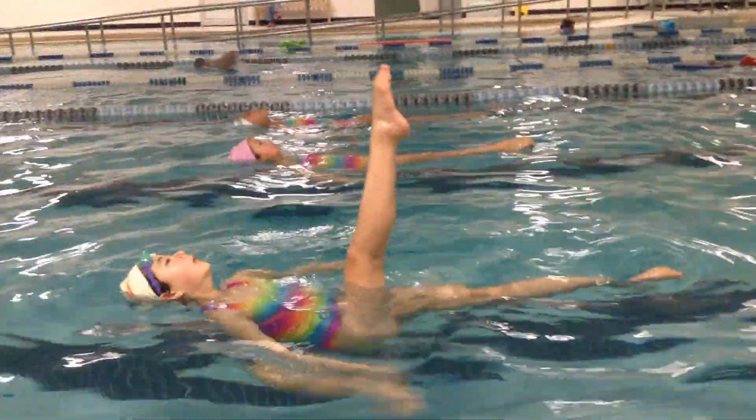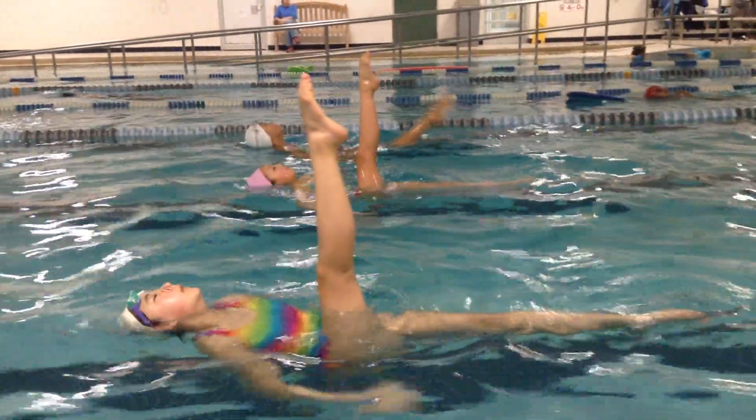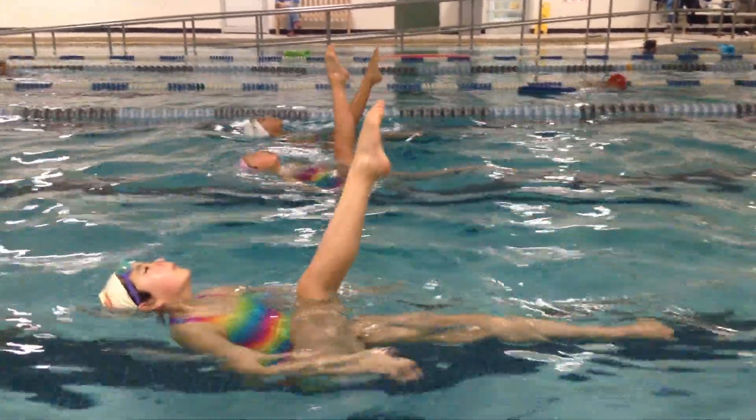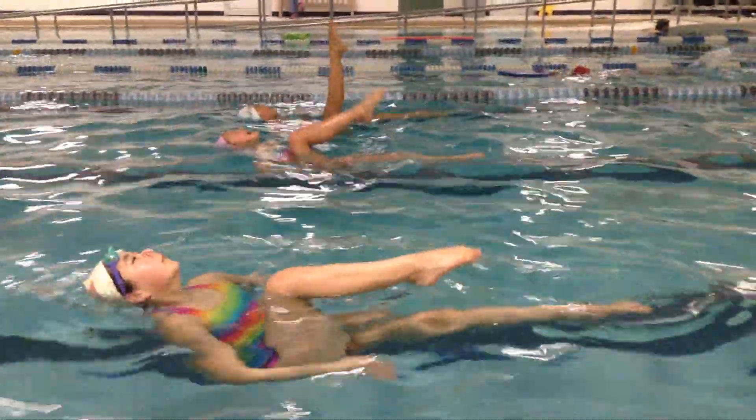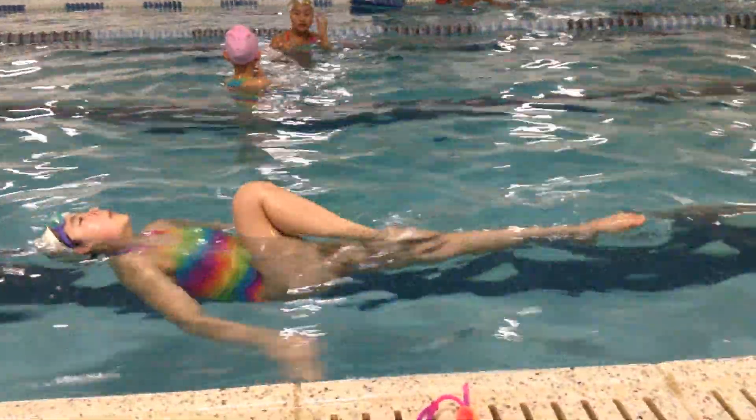So this is nice and smooth. You're keeping your chest up as much as you can. Watch that bottom leg — it's starting to go underwater. You're pulling over your face just a little bit. Keep your knee to the ceiling. Very, very good. Maybe a little bit over your face, but otherwise good.